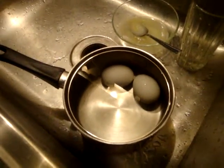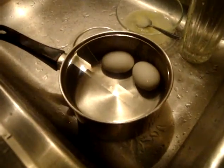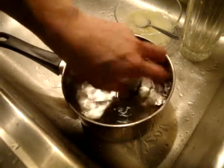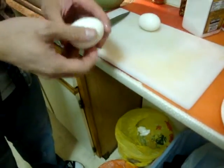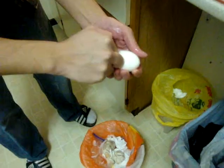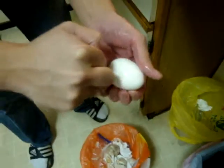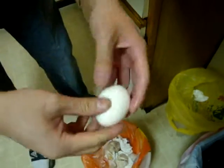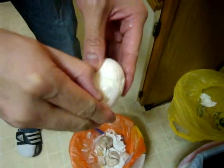So now these eggs are actually nice and cooled down. We're going to get in there and start cracking and peeling them. You want to do this over a garbage can. We're going to crack it first with your knuckle. We're going to keep doing this until we go straight across, and that way the entire egg actually comes out.